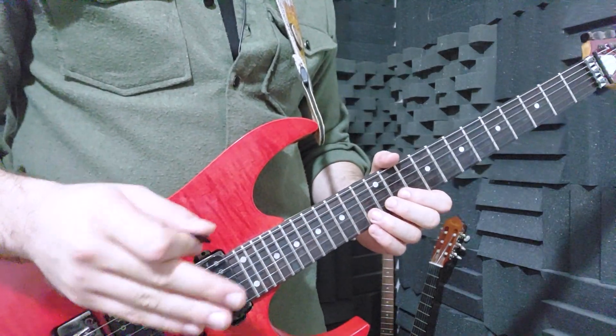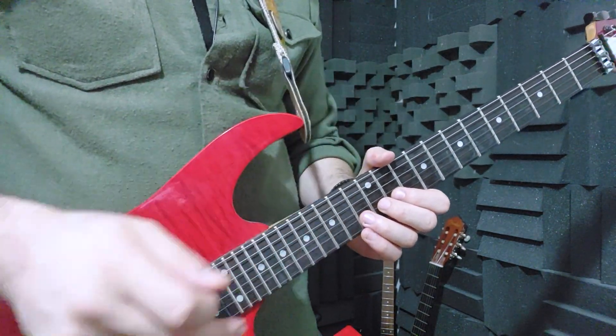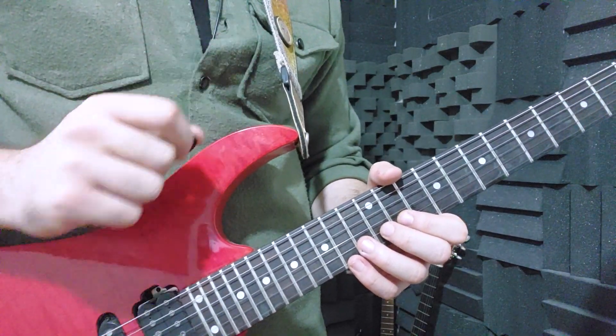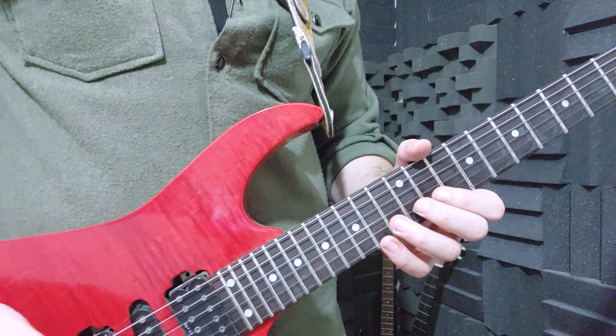Okay guys, most of the times when we want to play guitar, we put our thumb like this. Because our fingers are at a slight angle to the fretboard and the guitar is in full control. And in this way, it's even easier to bend.